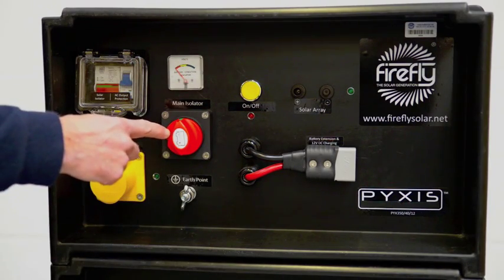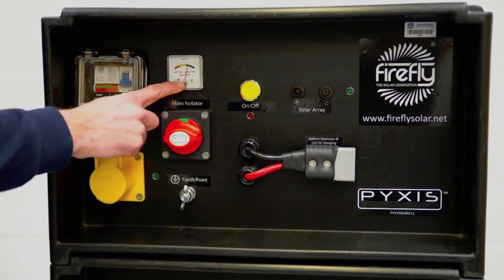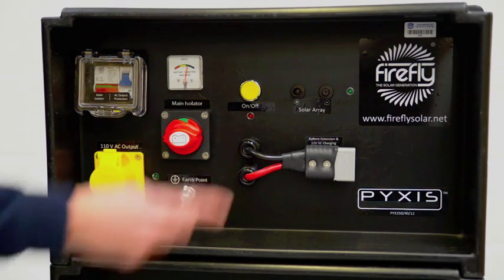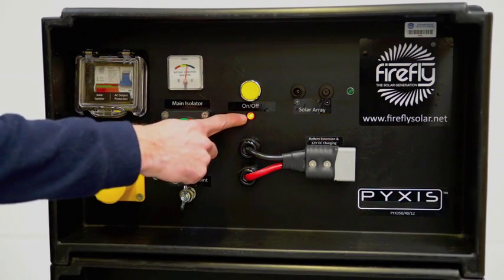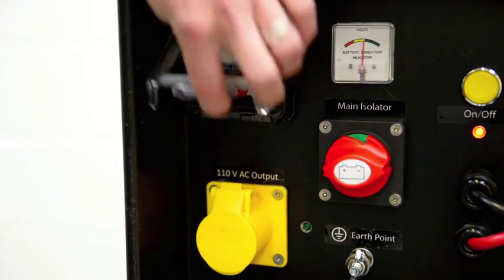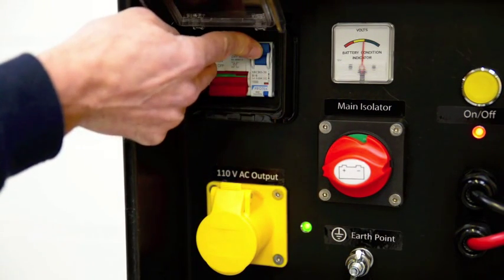It's simple and quick to set up. First, switch the isolator to the on position and check the battery condition display. Next, press the yellow on button and the power light should light up. Then switch the circuit breaker to the on position and the green indicator light will come on.